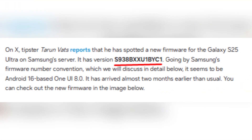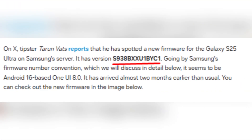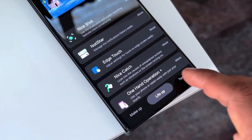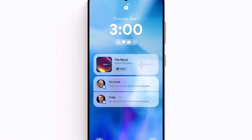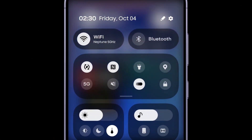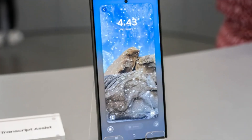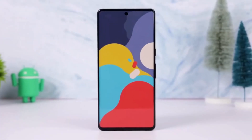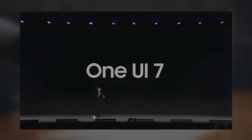The firmware version is S938BXXU1BYC1, and based on Samsung's firmware number convention, it appears to be an early test build of One UI 8.0 running on Android 16. This is significant because it suggests that Samsung is trying to launch One UI 8.0 on time, avoiding the delays that plagued One UI 7.0.